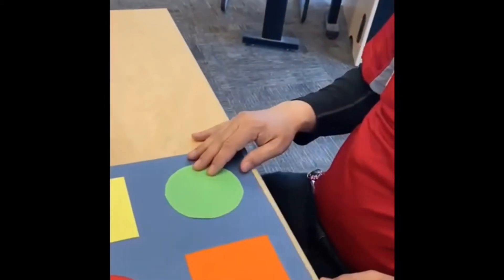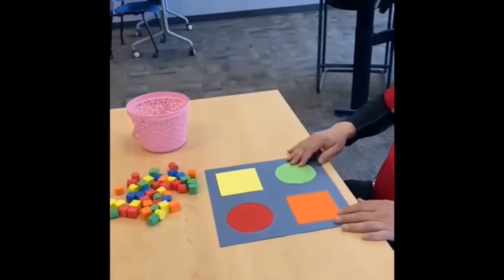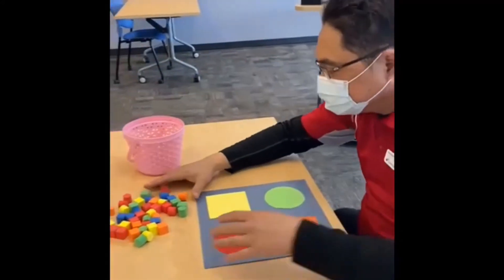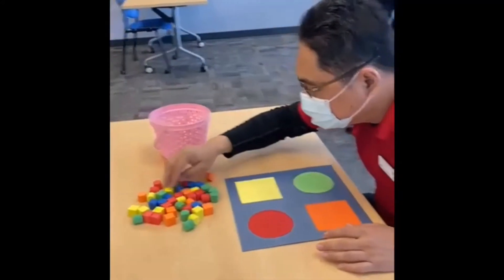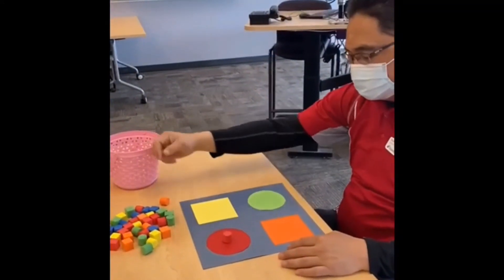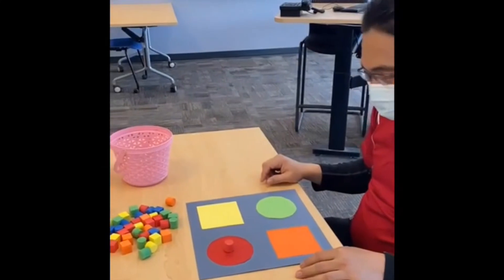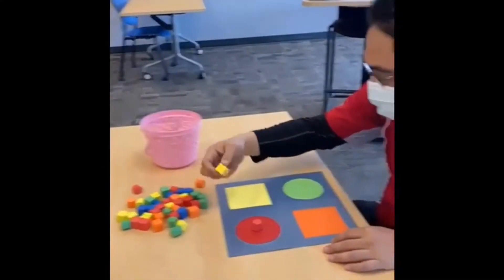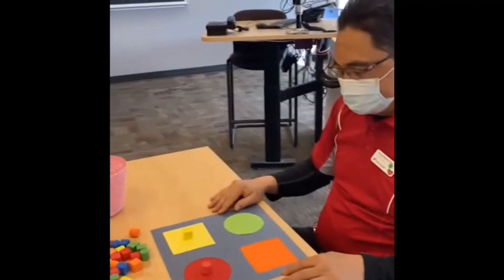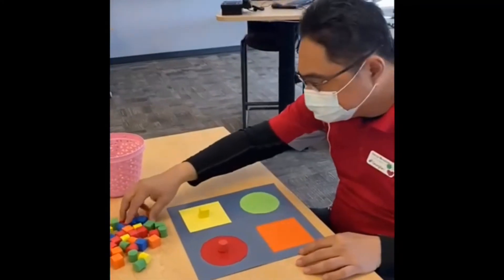Now I am going to remove this cardboard. To grade up, I am going to give you another cardboard. This time, first can you find the red circle form and keep that on the red circle. Next you have to find the yellow square form and keep it on the yellow square. And now find the orange square form and keep it on the orange square.